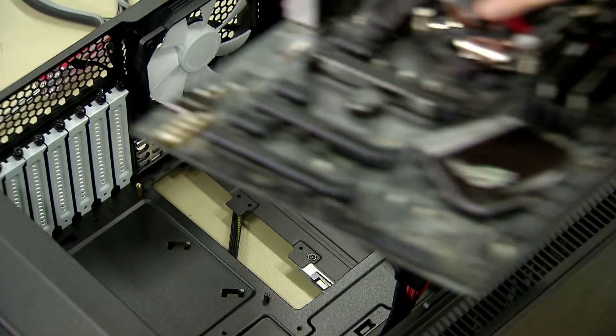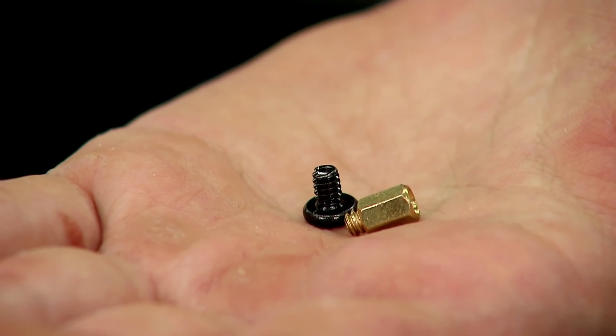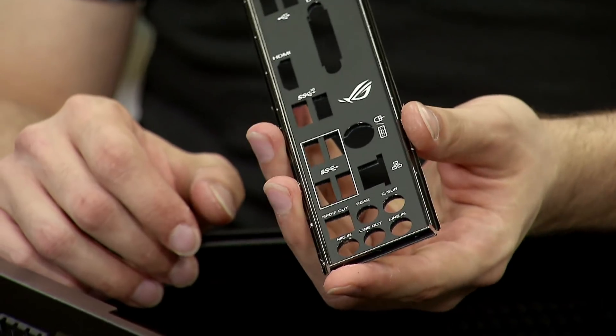First we put the Koroke-palats right into the KOTELO. We are going to place the Emolevy in the right place. We put the Emolevy in the KOTELO, and then we put the IO-levy in the KOTELO.